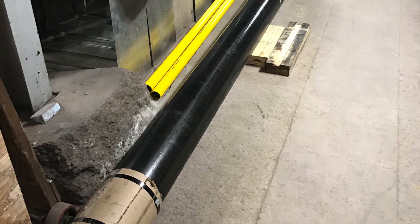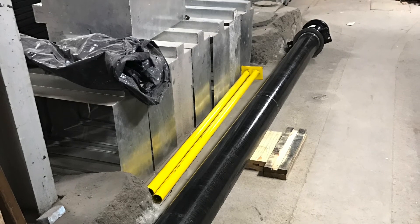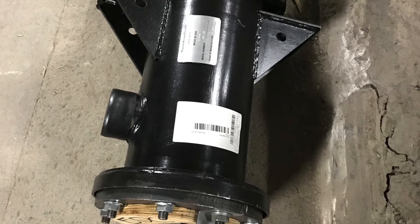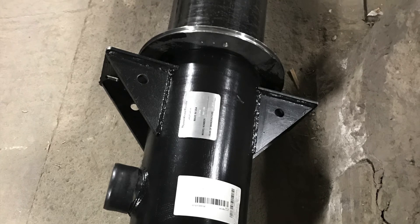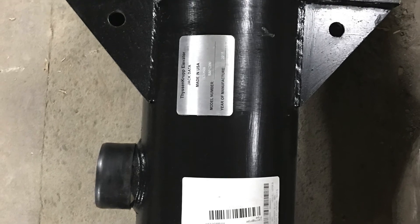Over time, this metal deteriorates or corrodes through an electrolytic action. When that happens, the column of oil supporting the elevator leaks into the ground and the elevator drops uncontrollably. The consequences are injury, death, EPA cleanup at the owner's expense, downtime, and significant financial impact.